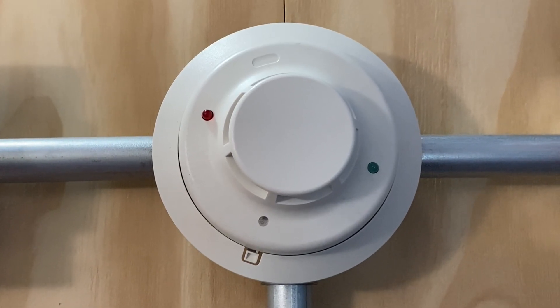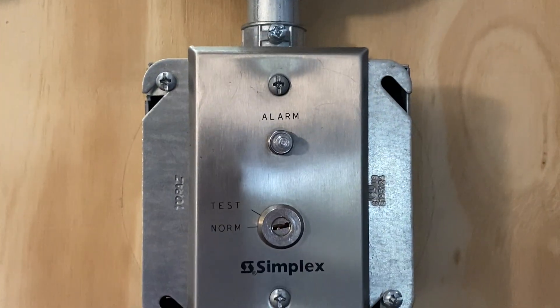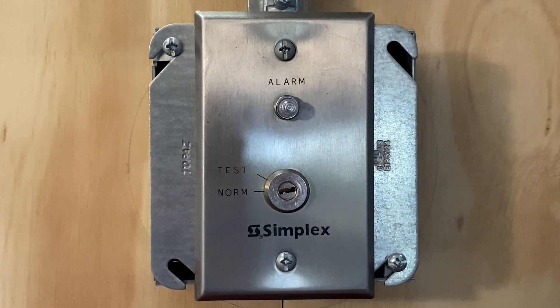For our smoke detector in today's test we have a System Sensor 4WB smoke detector. If we move down we still have the Simplex 2098-9806 test switch.